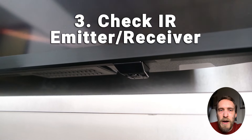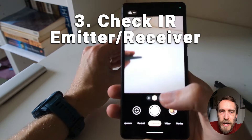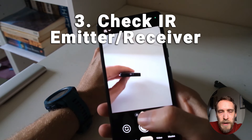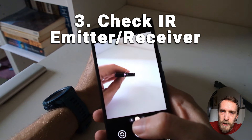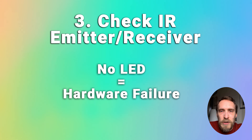You can confirm that the IR emitter on your remote is working properly by using an Android phone — some iPhones will also work, but not all models. Open the camera app, point it at the end of your remote, and press a button. You should see the IR LED light up through the camera. Some iPhone models have an IR filter so they won't show it. If the LED is not lighting up on your Samsung remote but does on another remote you know works, your best bet is to replace your remote, as there is likely mechanical damage inside.